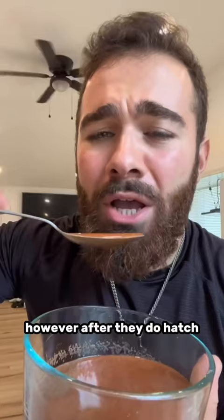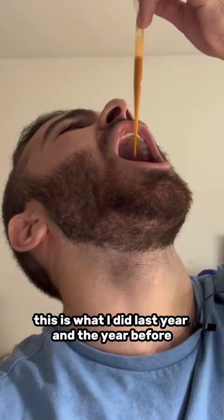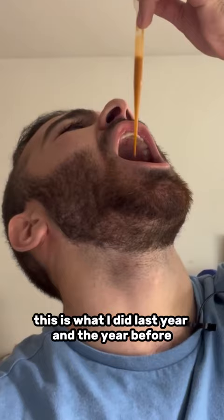After they do hatch, they are ready to eat. You could eat them yourself — this is what I did last year and the year before — but you can also feed them to your fish, and that is the main reason why I'm hatching these. This is the number one food to feed your freshly hatched baby goldfish.